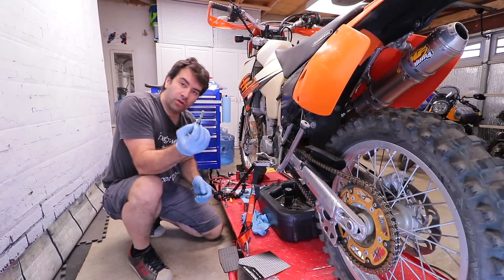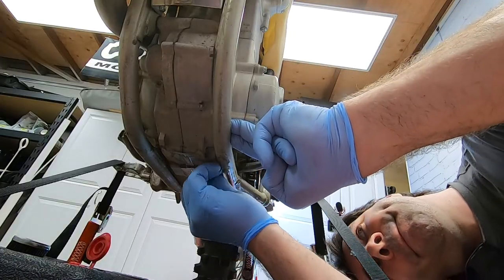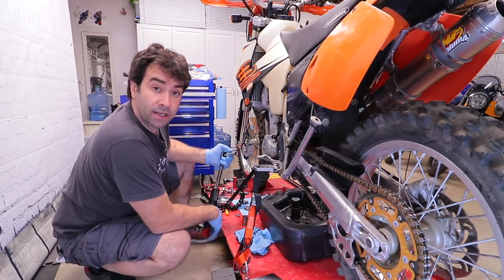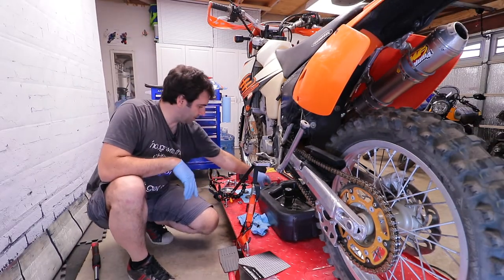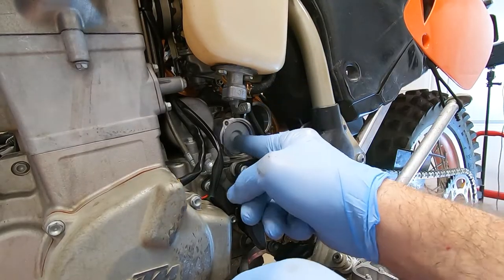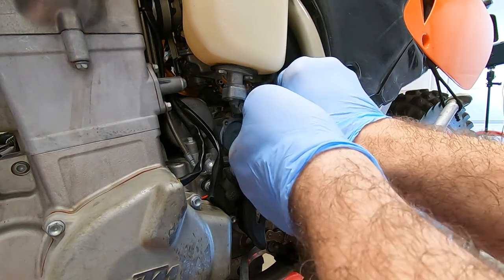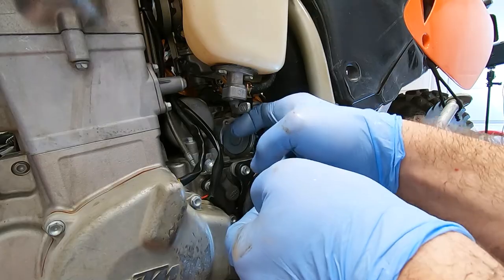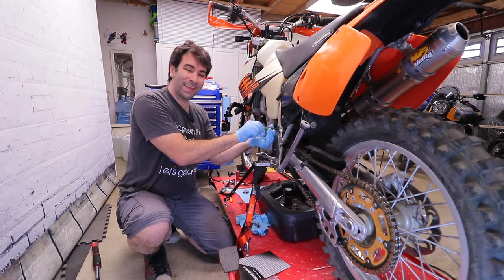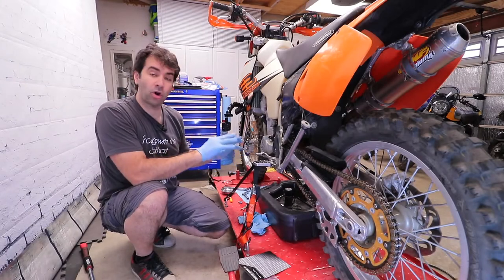Moving on to the small screen filter — this one is supposed to be torqued at 10 newton meters. Now it's time to put the oil filters back in. You can actually hear a pop once you put the filters in. Those oil filter covers go in at 6 newton meters.